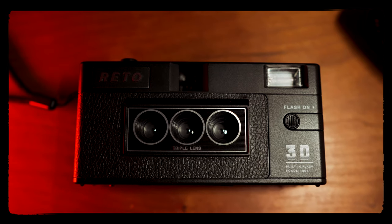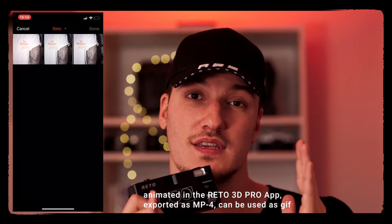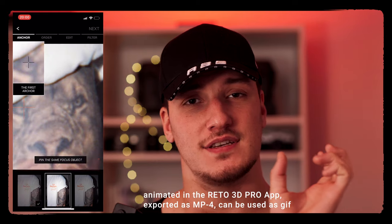Alright, let's jump right in. For everyone who doesn't know what this is, this is the RITO 3D camera. It's a film camera — it has three lenses which all shoot at the same time, and each of them shoots half a frame. So basically every time you press the shutter it will take 1.5 frames of a normal 35mm film roll. What you can do afterwards in post is stitch all three pictures together, find a focus point, and then it will have this kind of 3D glitchy effect.